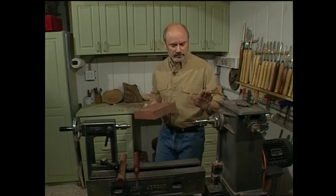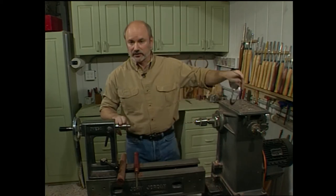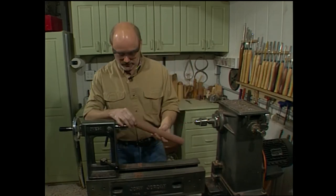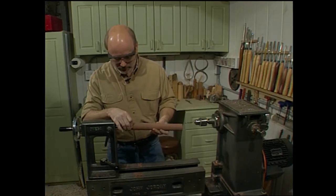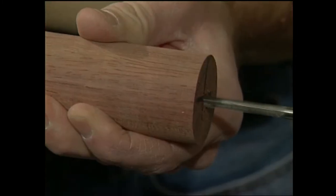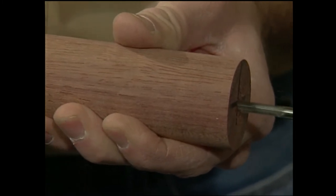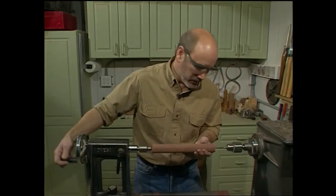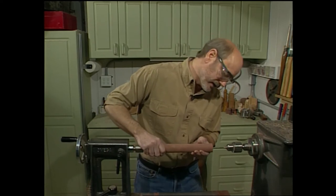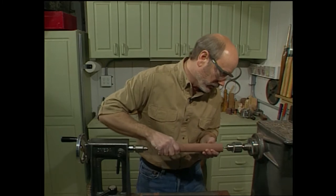To drill our hole, I've mounted a Jacob's chuck in the headstock with the proper size bit. I have a live center in the tailstock and I'm going to center the blank up on the tailstock, turn the lathe on, and use the tailstock to gently feed the blank into the bit. Once we've gone about an inch deep, I can back off the tailstock and feed by hand because the bit will go fairly straight. I want to go the full depth of the bit.